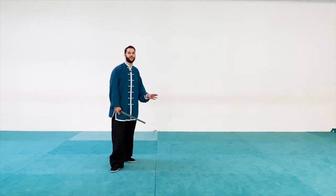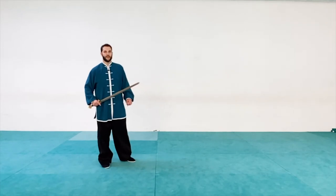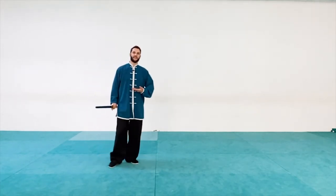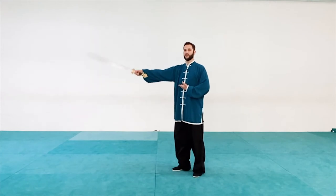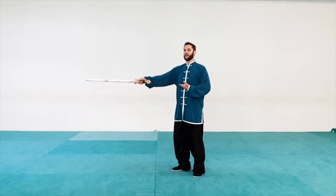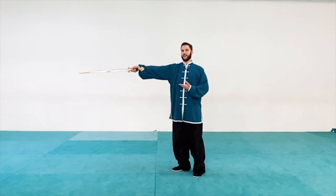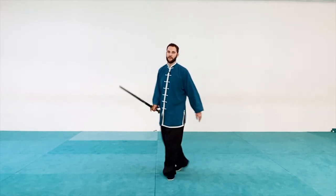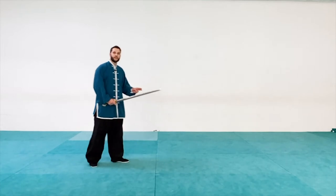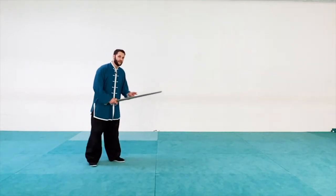Now we've had both of our feet forward with the exact same thrust, and we're going to be thrusting at about solar plexus level. We're not going to go too high or too low with the sword — we just want to reach straight out, not ending up at shoulder level. We want to poke to a nice soft spot.